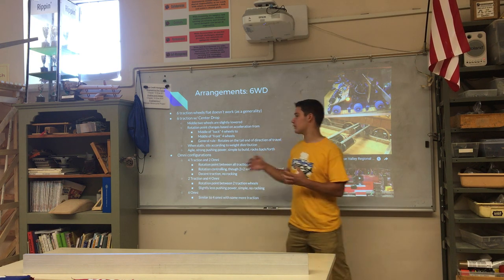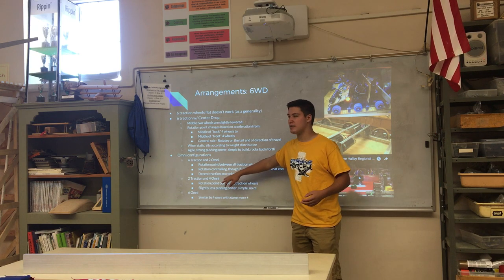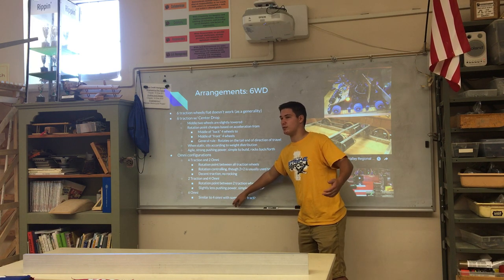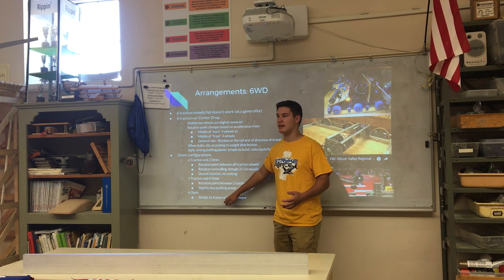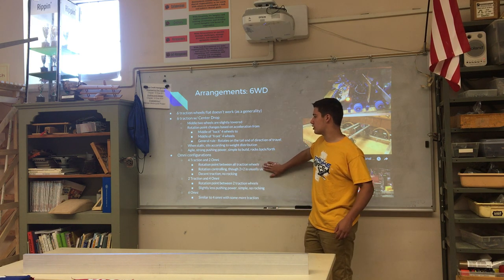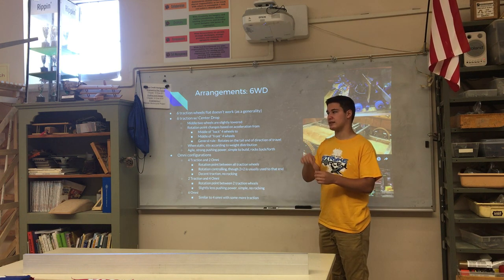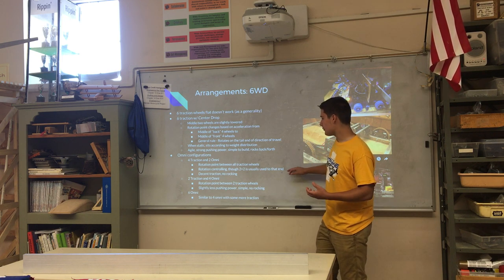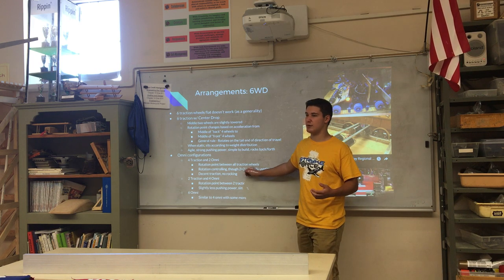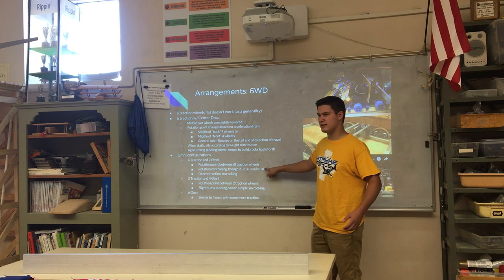For six-wheel drive with omni wheels, you can do four traction and two omnis, two traction and four omnis, or six omnis. All-omni six-wheel drive isn't common — it's similar to the four-wheel omni setup. With four traction and two omni wheels, the rotation point is between all traction wheels. Though usually when you're trying to manipulate the rotation point you end up using a two-by-two instead.